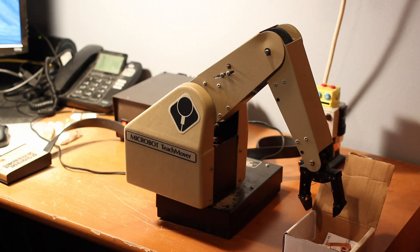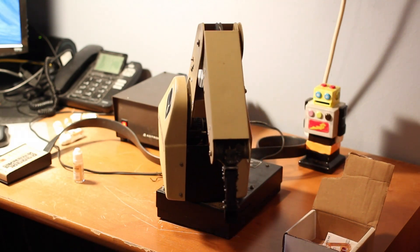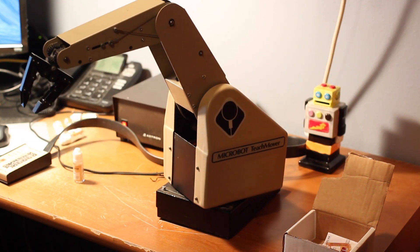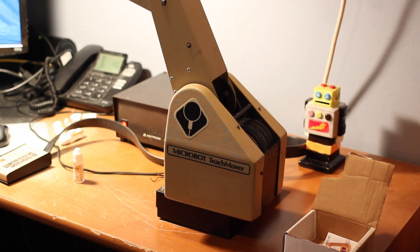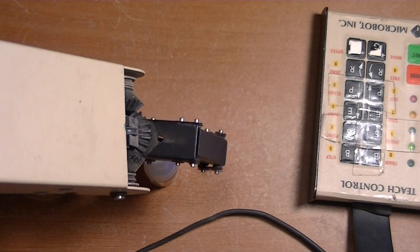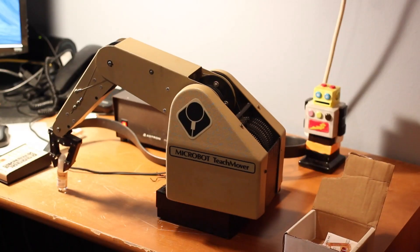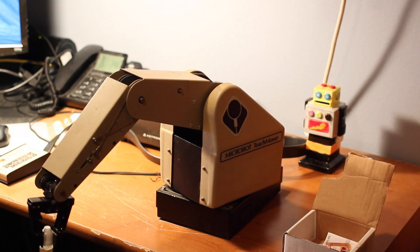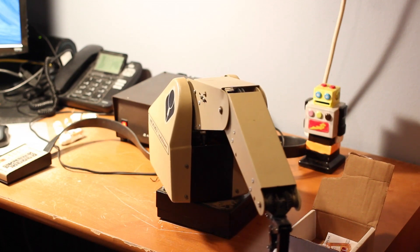Now at this point, hopefully if I've done everything right, I should be able to hit Mode and Run and it should go ahead and pick up bottles. So far so good. I made a mistake though — I didn't go high and record, so we're probably going to run into an issue and it might hit the box.